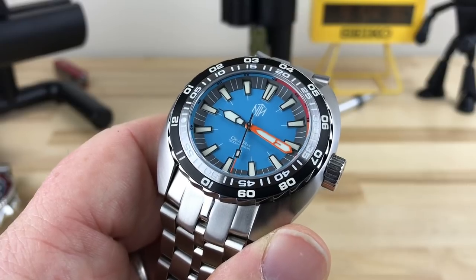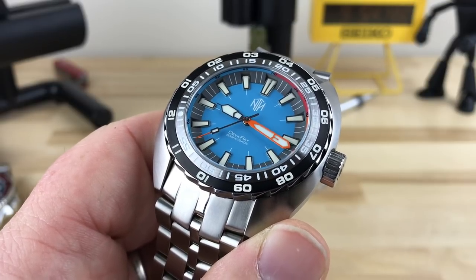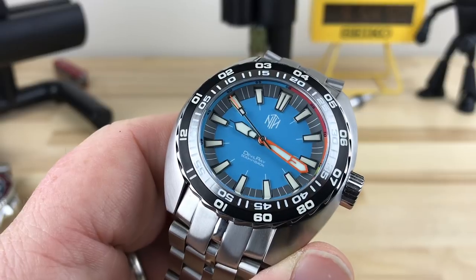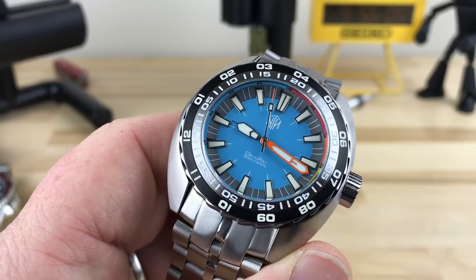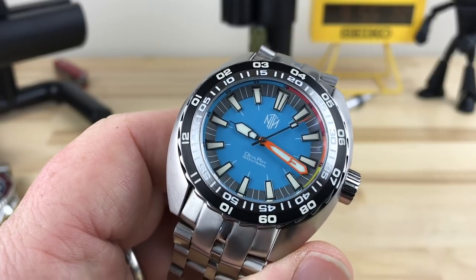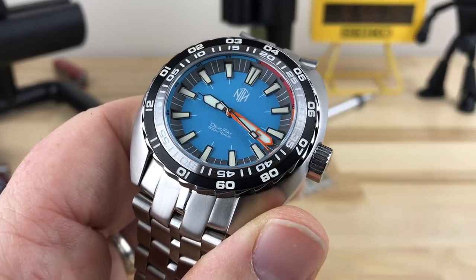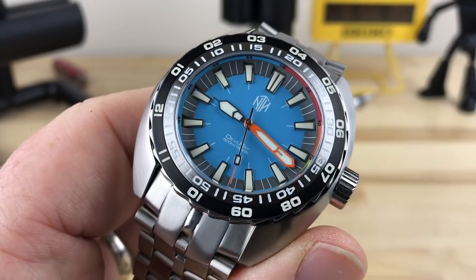The STP1-11 is very similar to an ETA 2824-2. There are some changes — they added a jewel, which actually increased the power reserve from 38 to 44 hours. The accuracy can be adjusted the same way as on an ETA. This watch was sitting on my table cold — and believe it or not, temperature makes a difference. I gave it a quick shuffle and wind to make sure I had enough amplitude, threw it on my time grapher, and face-up I was getting a very steady zero to negative two seconds per day with a solid amplitude. No complaints on accuracy — they rate them at plus or minus 15 seconds, but this unit performed really well.